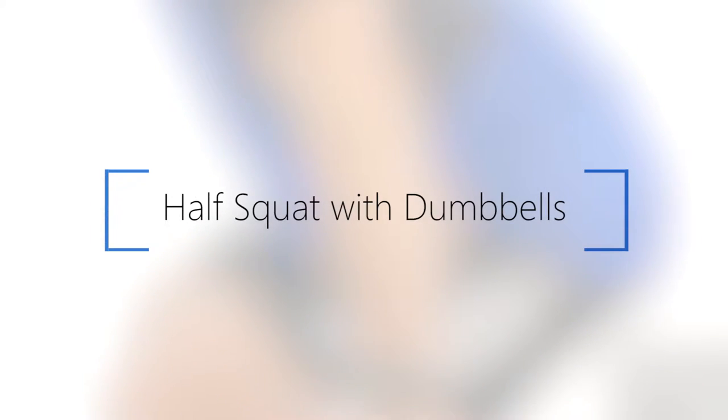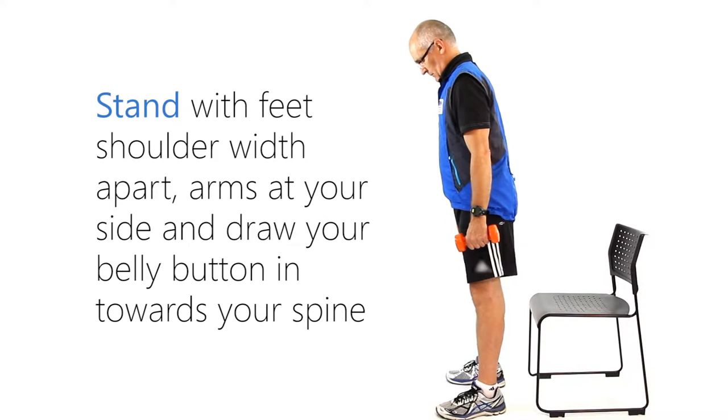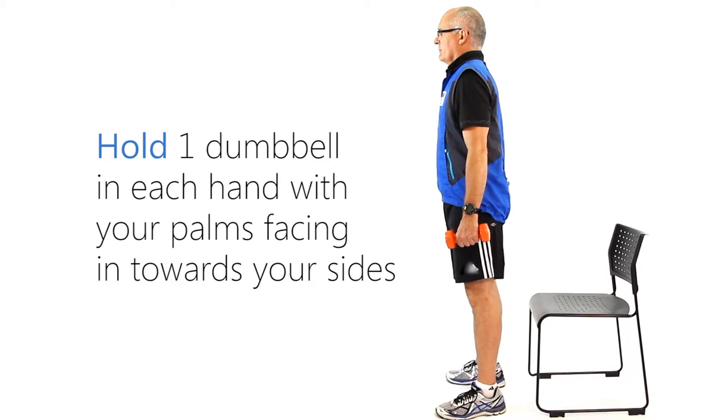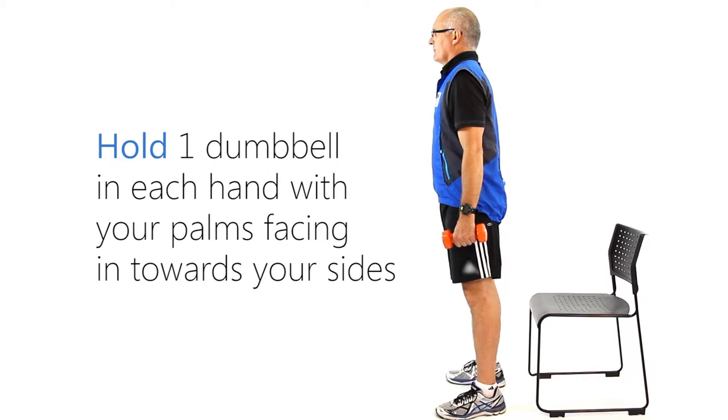Half squat with dumbbells. For this exercise we will be using dumbbells and a chair. Stand with feet shoulder-width apart, arms at your side, and draw your belly button in towards your spine. Hold one dumbbell in each hand with your palms facing in towards your sides.